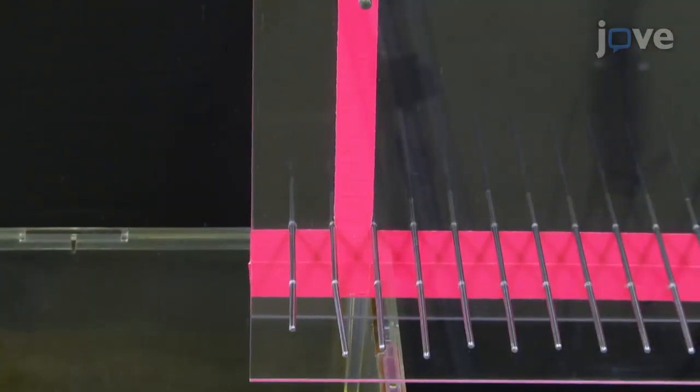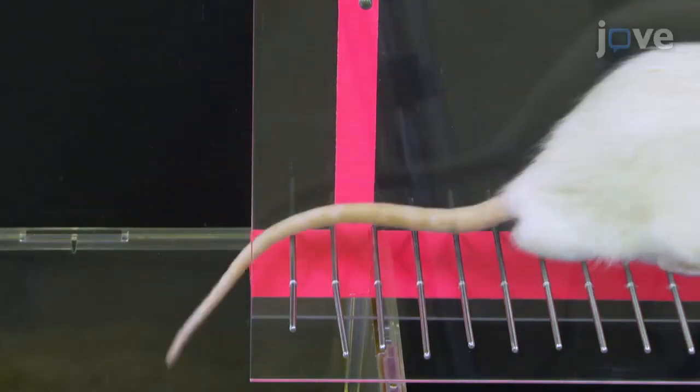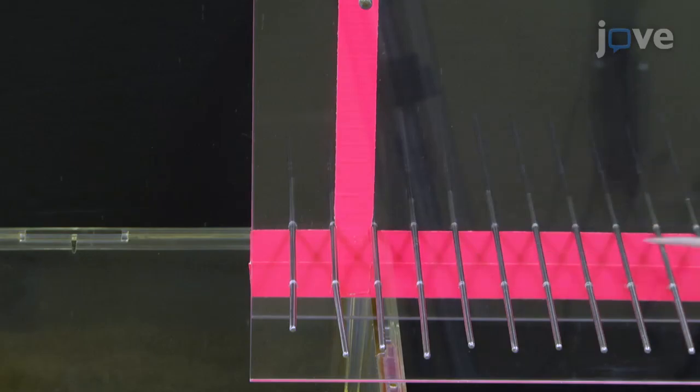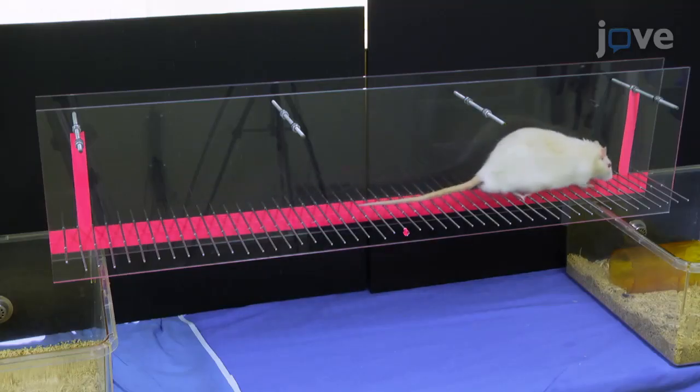Start the video recording and allow the animal to begin the run by holding their front paws over the first rung of the ladder. Allow the animal to move onto the ladder unassisted, and from the start line to the finish line at their own pace while filming.